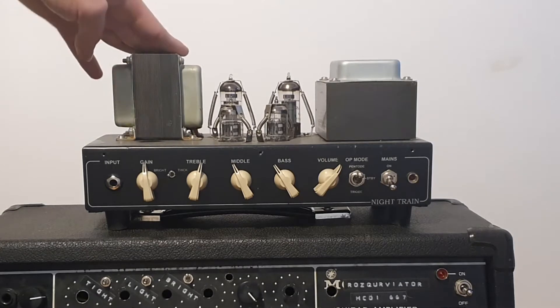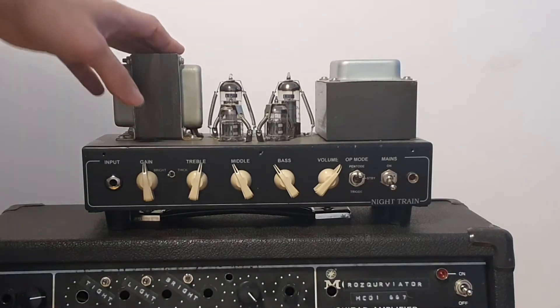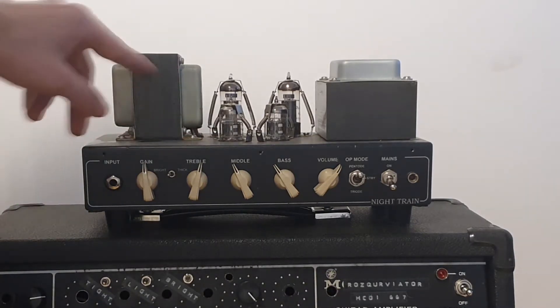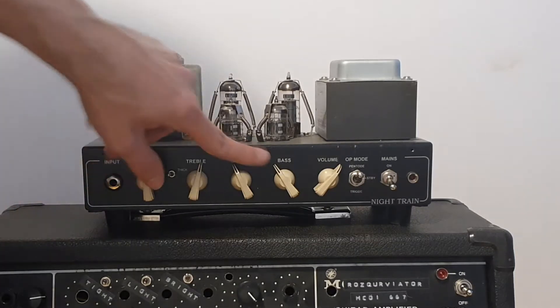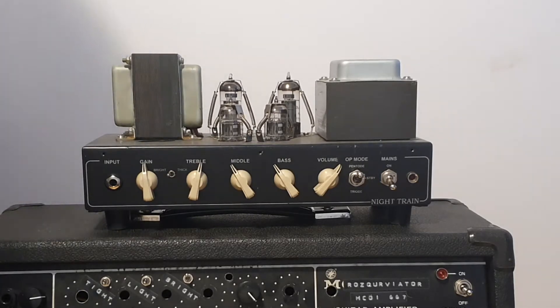I really like the size of the transformers — they are much bigger than the transformers you will get from Fender, for example, at this price point. From Fender you will get those little irons which put out not much power, and the tubes in Fenders are usually restricted from giving you the full power.